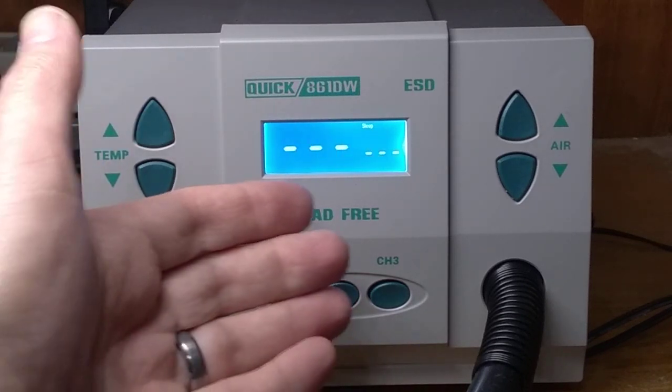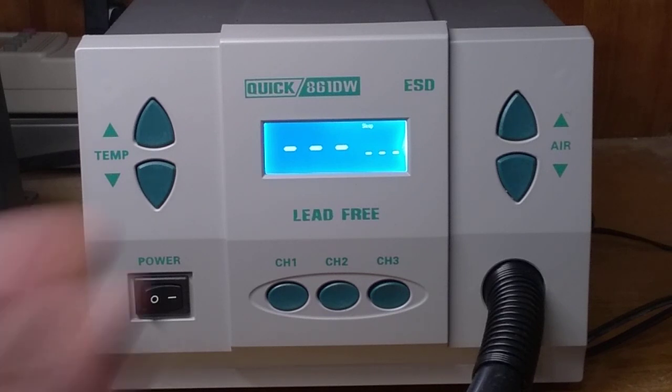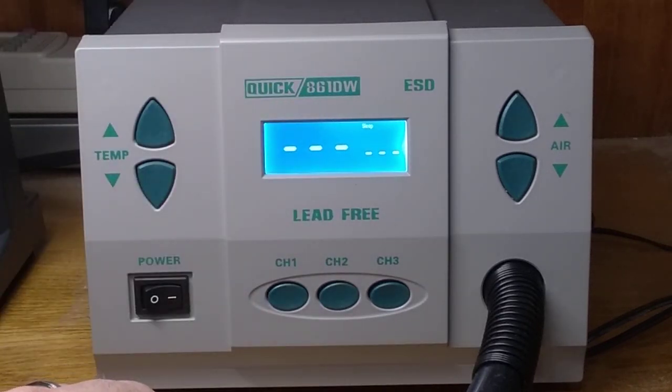I'm hoping there's a way this can just be switched to Celsius — perhaps there's some kind of key sequence. I've written the distributor T Equipment, who forwarded it to the manufacturer, and there's been no response. So anyway, that's the QUIC 861DW and the strange Fahrenheit problem.